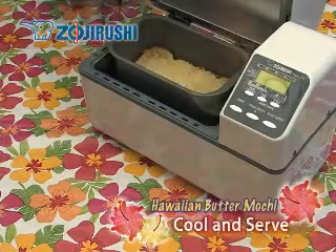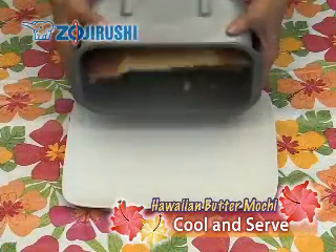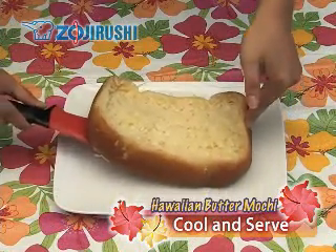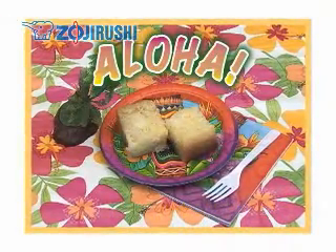When baking is complete, pull out the baking pan and let it cool. After cooling, remove the butter mochi from the baking pan and transfer to a plate. Cut into squares and serve. Aloha!